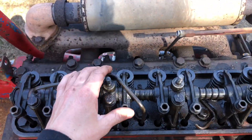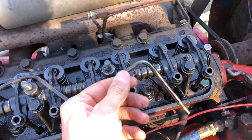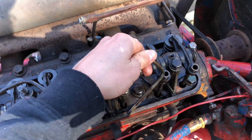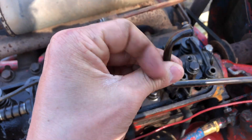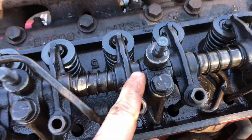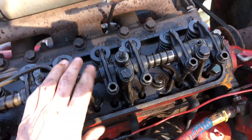I took the valve cover off and I found this lamp — it's the old feed tube for the rocker assembly, and it just fell out and was laying right there. It got all chewed up and worn out. This part is also cracked, so I don't know if that caused that or what, but it's not good.